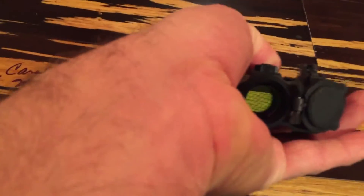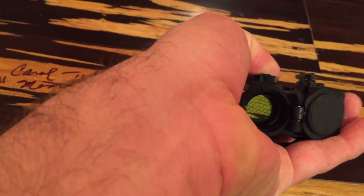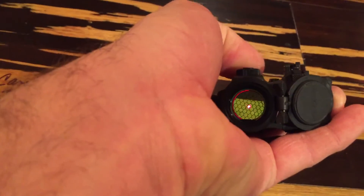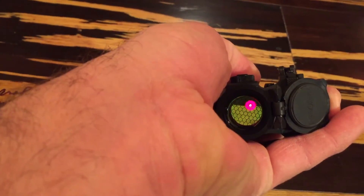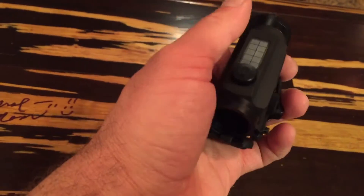You can also take it out of auto mode and go to manual, where you can control how bright you want it to be. What else you can do in manual is change it from that dot with a circle to just a dot. Going back to auto mode — it's automatic, dimming right now because I have my finger over the sensor.